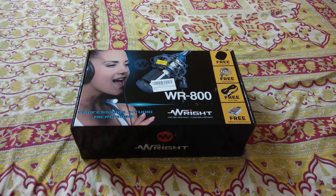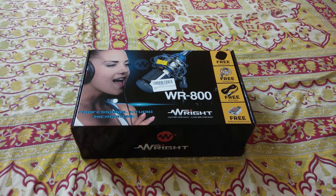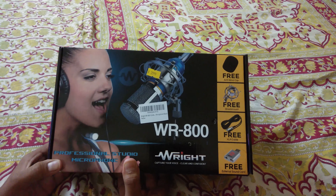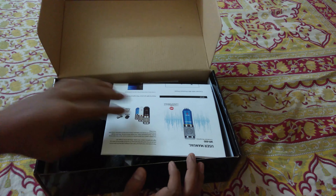Hey guys, welcome back! Today I will be doing the unboxing for the Wright WR800 microphone. Wright is a company based in Mumbai, India, and they make microphones and other sound equipment at a low cost. This is a professional condenser microphone which is budget oriented — it retails for about 3,000 rupees, but right now it is on sale for 1.7k on Amazon.in. I will leave the link in the description, do check it out.